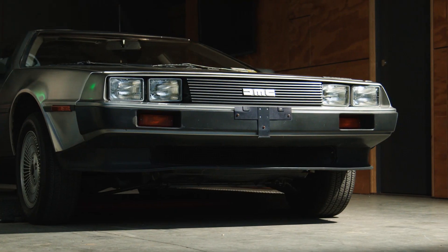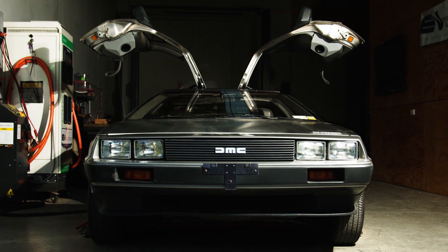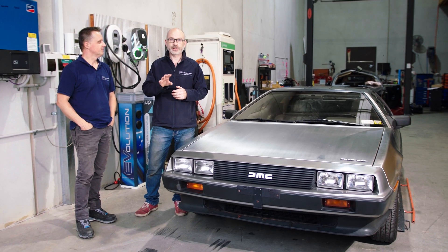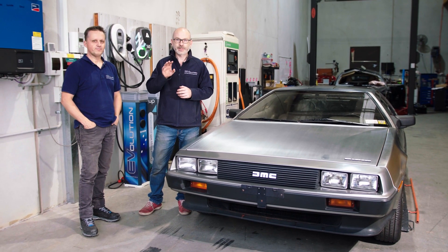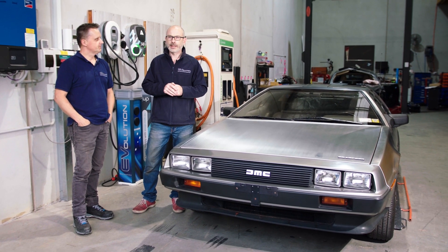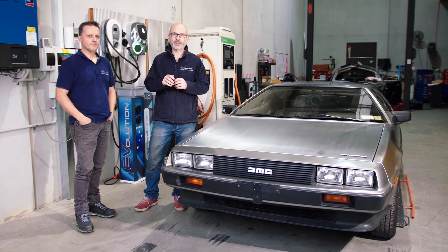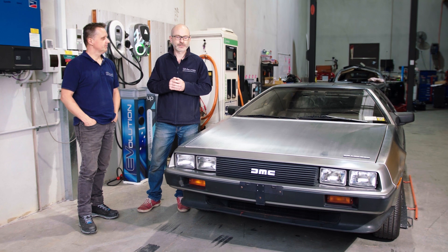Hi, I'm Russ from Evolution. This is Jack. Welcome to our DeLorean electric conversion project. This car's literally just come in to us in the last couple of days. It's gone through the planning process, which we do with all of our vehicles. And we're pretty much there in terms of how we're going to convert this to electric, together with the timeline and the costs and all that kind of stuff.